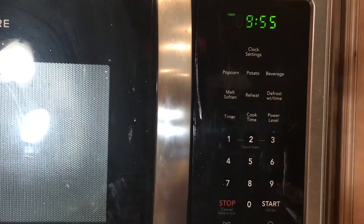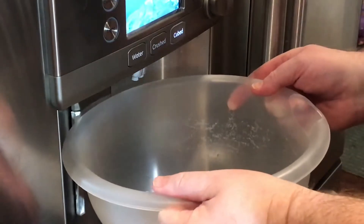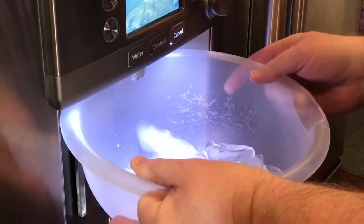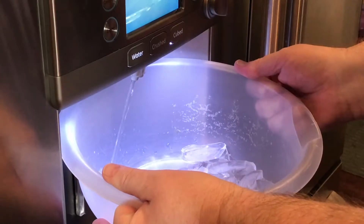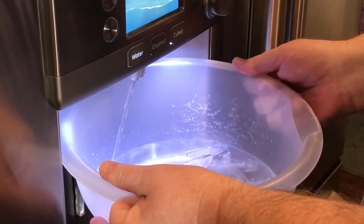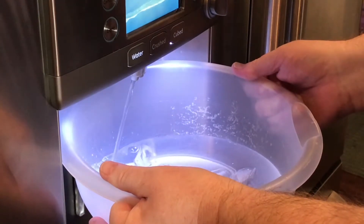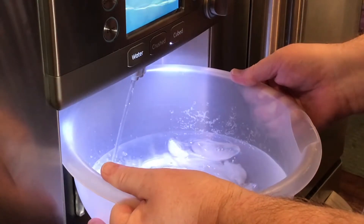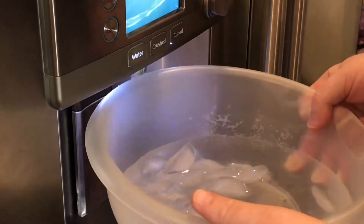After the 10 minutes, we will plunge them into the cold water. What I do is come over to my ice maker, set it on cube, and get some ice. I put some ice and then use the water out of the refrigerator too, because it's nice and cold. I get a bowl full of ice water. When our 10 minutes is up, we're going to take our eggs and put them into this ice water bath — that's going to stop the cooking so you don't overcook your eggs, and it shocks them so that they peel easier.